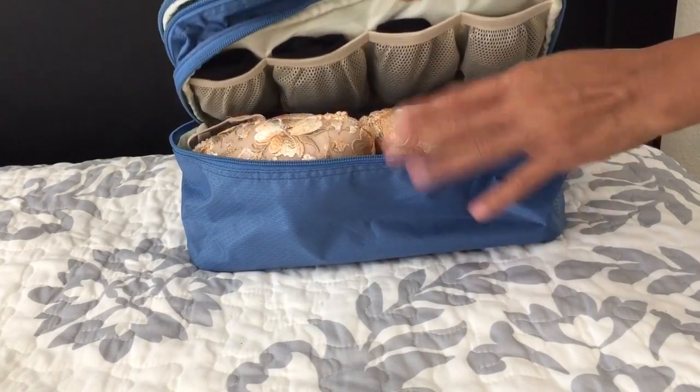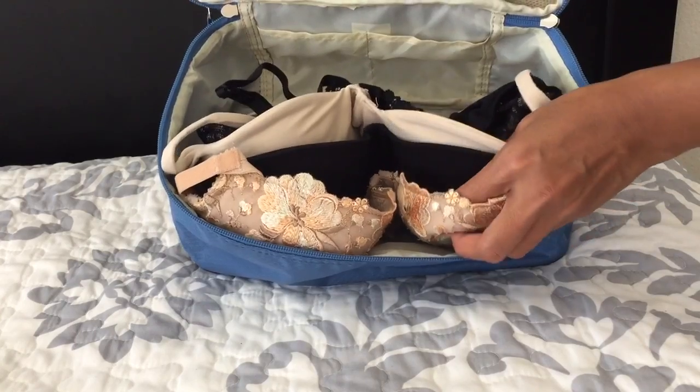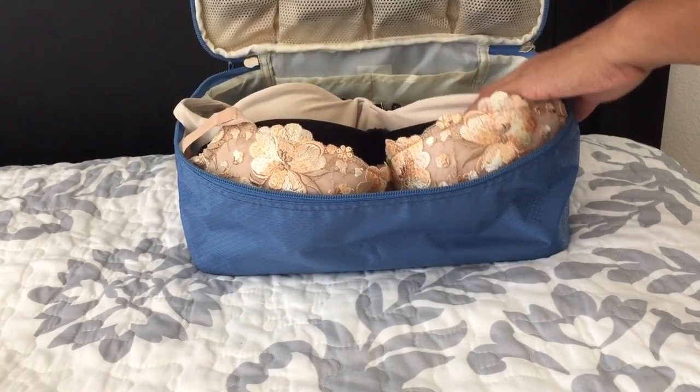The second compartment is for bras. I just put four bras in here, but I think it can hold up to seven or eight bras.